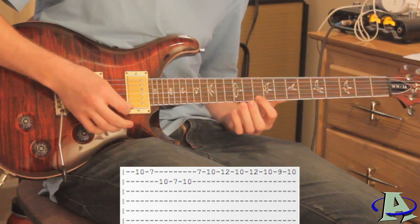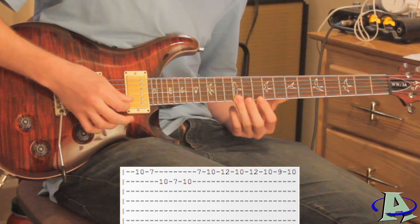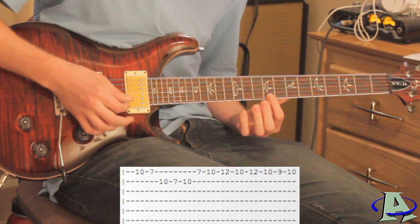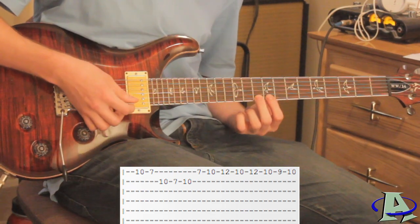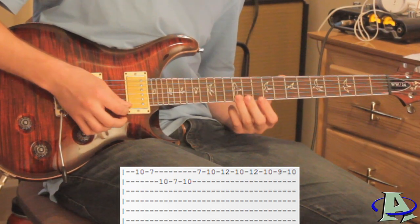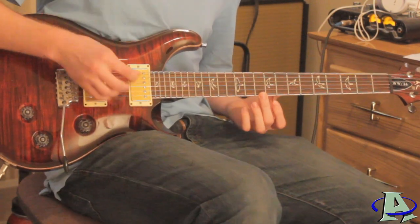Back down to ten, and then right here you're going to go twelve, ten, nine, ten. Right when you go to ten you want to hammer from nine to ten. The next part sounds like this.